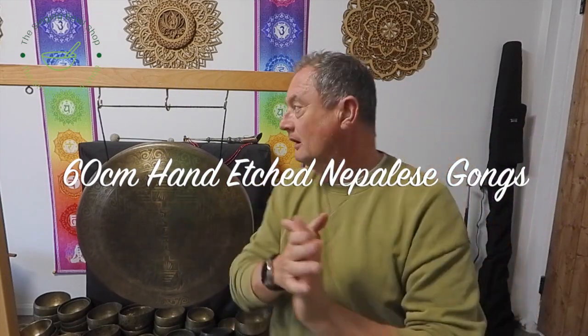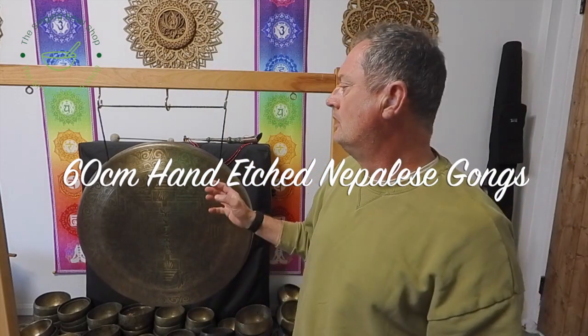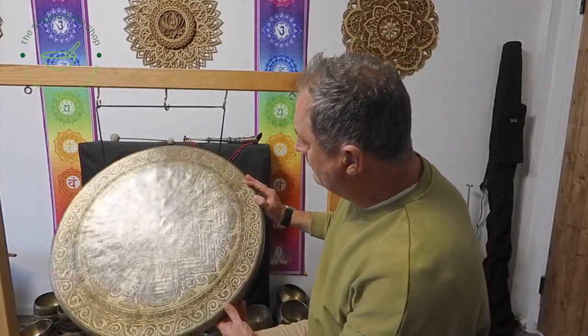Hello again, welcome to my channel. I've got some gongs to show you guys. I ordered these a little while ago — these are from Nepal, etched. These are hand-etched, they're acid etched, not laser etched. You can see how they are.